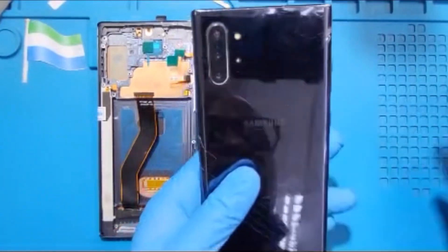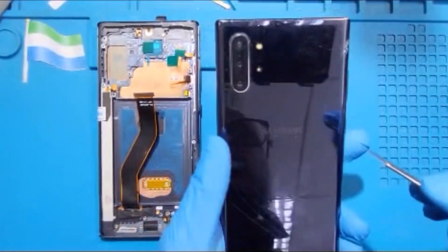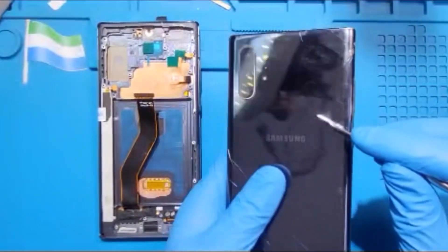This is the phone. The first thing you have to do is put it at the heat machine for at least 10 minutes so you can remove the bad glass. This one is glass, and this one is already cracked.